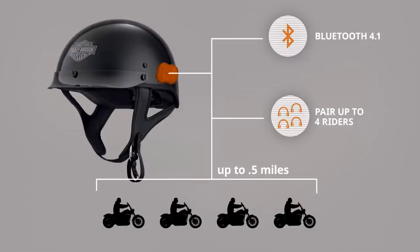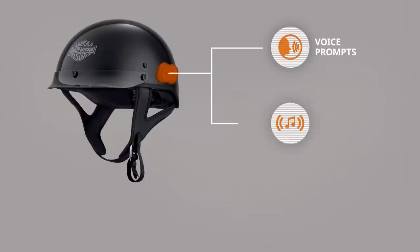You get integrated Bluetooth 4.1 capabilities with up to 4 riders paired at ranges of up to a half mile. And you get numerous ready-to-go features like making hands-free phone calls, listening to music, and communicating with other riders without the hassle of installing a Bluetooth wireless headset.